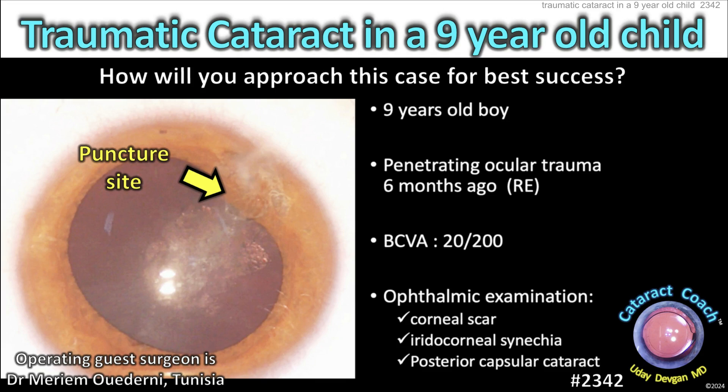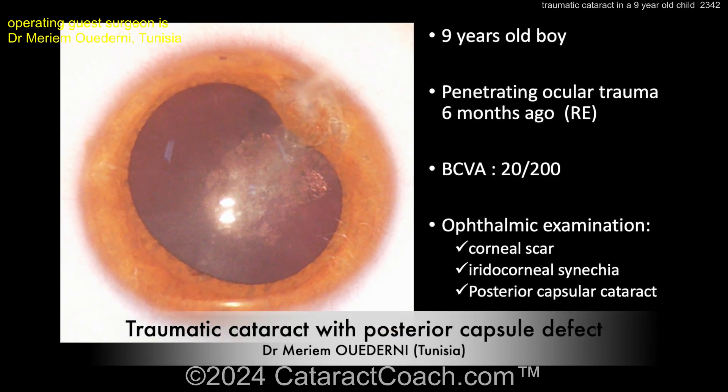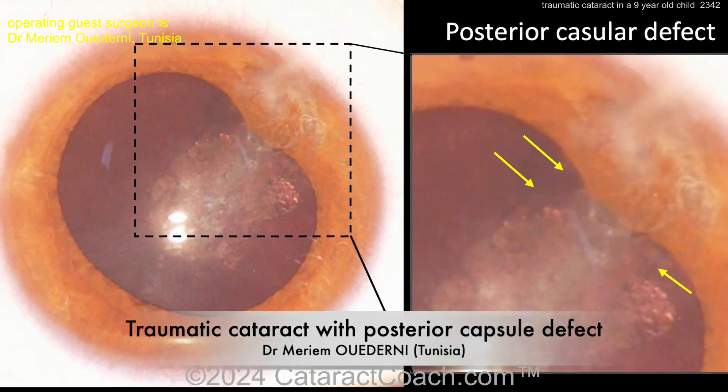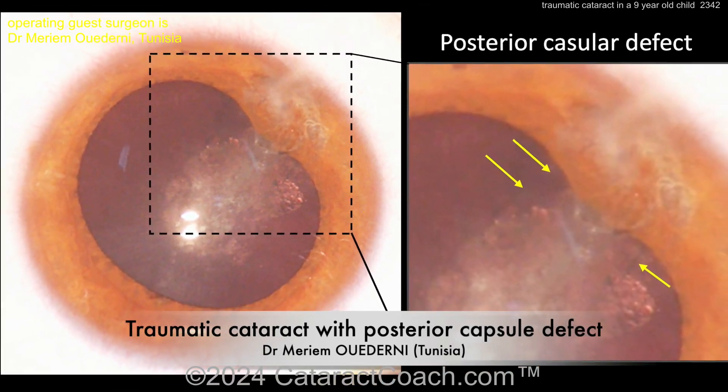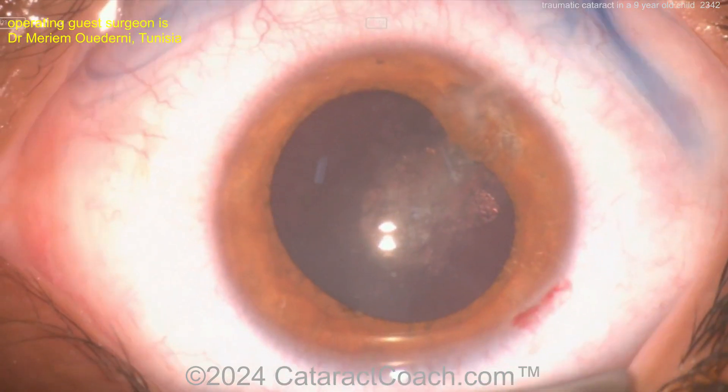cataractcoach.com — a traumatic cataract in a nine-year-old child. How do you approach this case for best success? Nine years old, penetrating trauma six months ago, 20/200 vision. There's a corneal scar, a corneal adhesion, synechiae — and wow, there's a capsule defect, a posterior capsule defect too. How will you handle it?